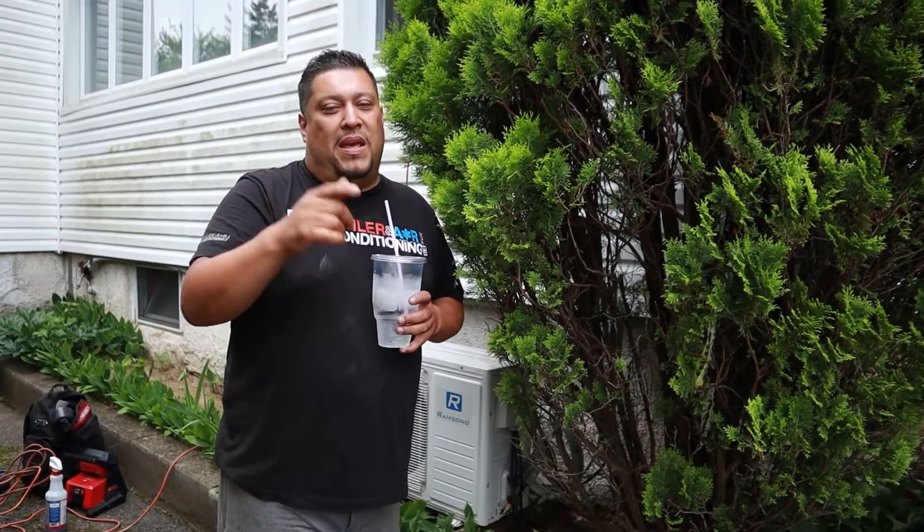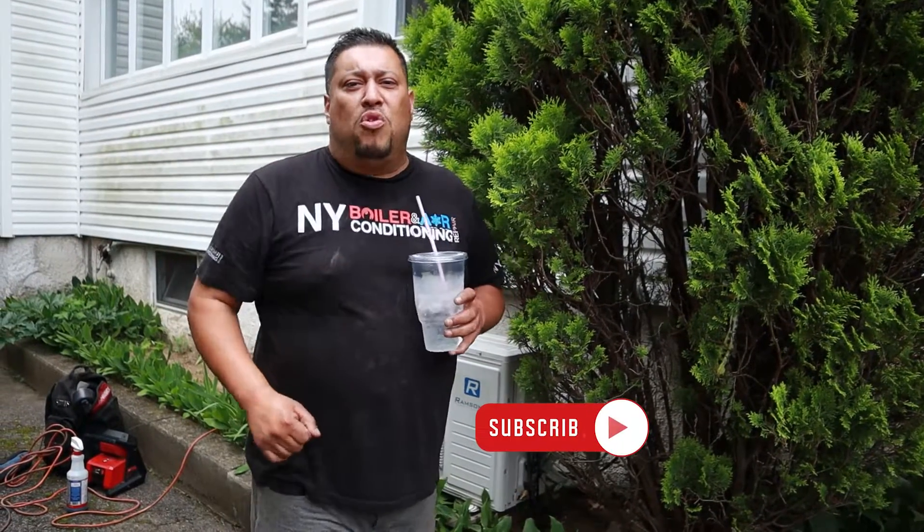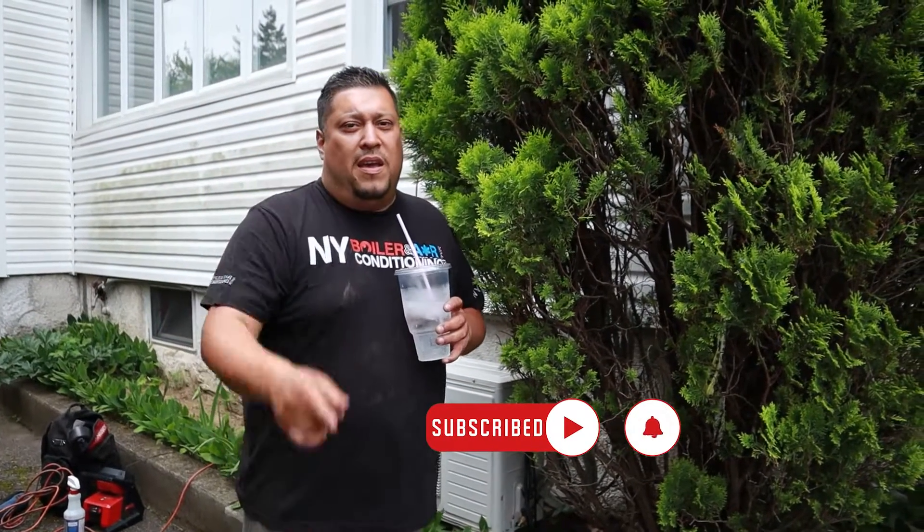I would advise you guys to make sure your air conditioning is working because it's only going to get worse — meaning it's going to get hotter. We haven't officially started summer yet; the official start is this Tuesday. So get your AC fixed, get maintenance and service done. Hit Louis the Boilerman — you can find me on YouTube and all the social media platforms. Hit the like button, hit the bell button, and I would love to hear from you soon. We're out.